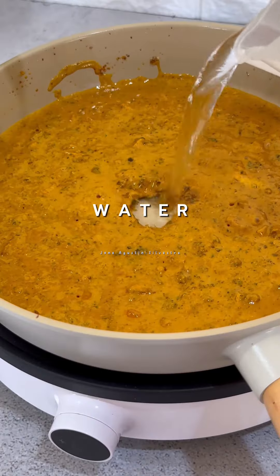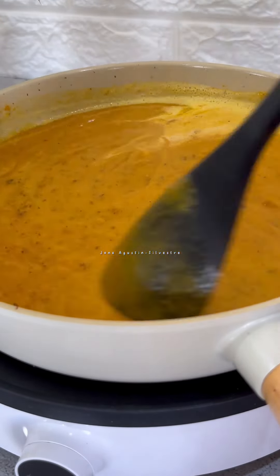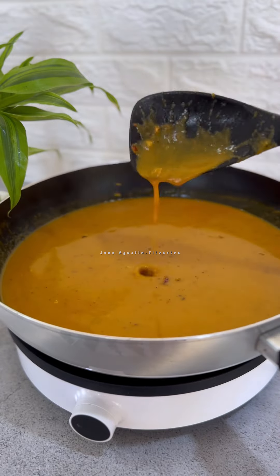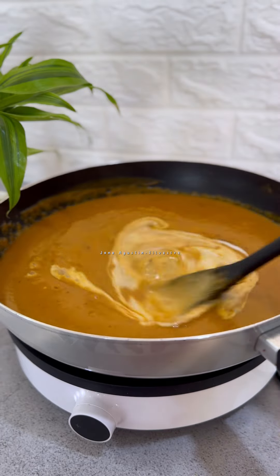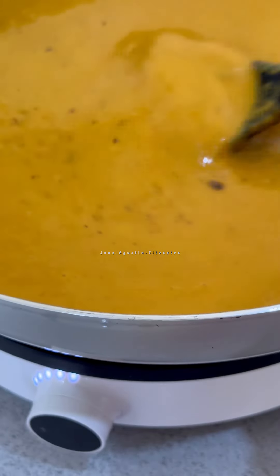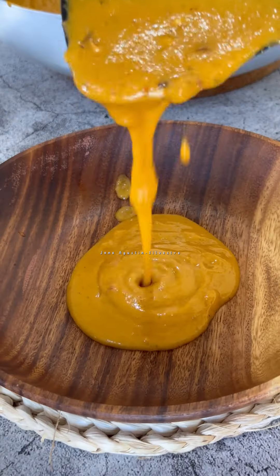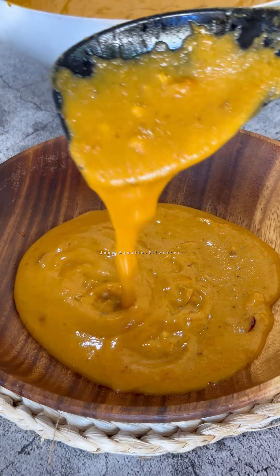We're going to fry the meat. The beef is very delicious. We got a little dinner — we're going to cook. I'm going to fry the meat and put it in the middle of the pot.